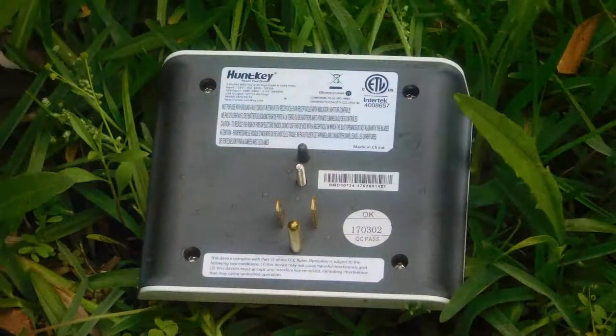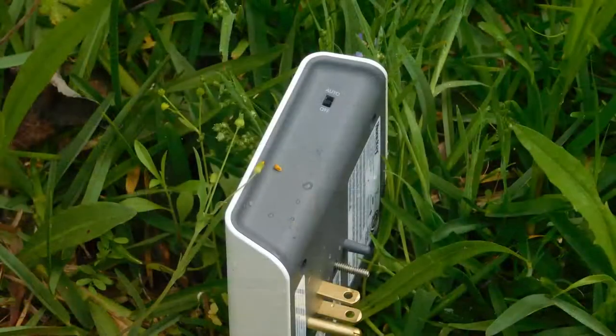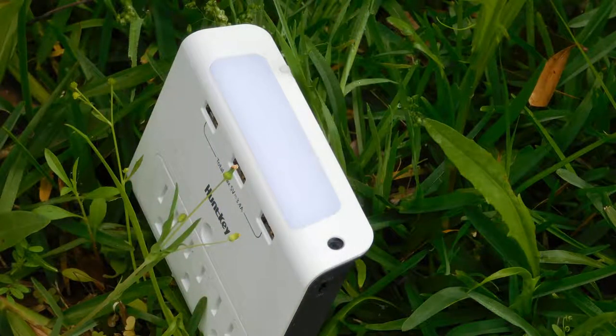It also has a screw in the middle to keep this thing attached to the wall. On the right side, it has an on and auto switch to turn on and off the nightlight feature that is on the top. This will help you light up this thing so you can see where it is in the dark.